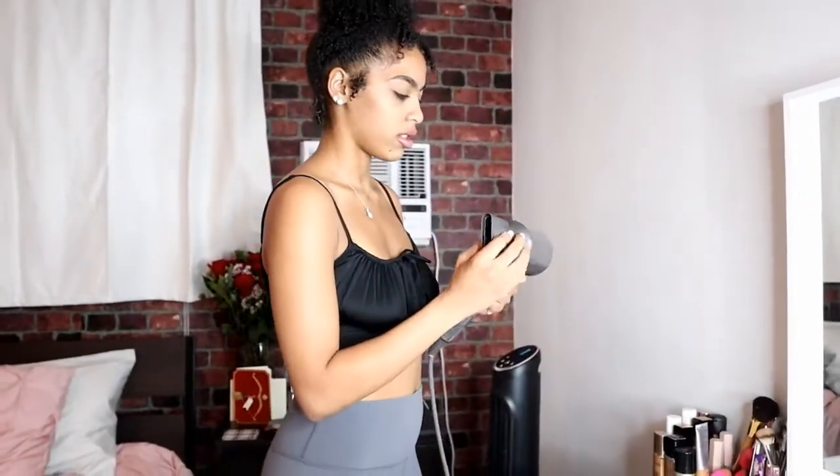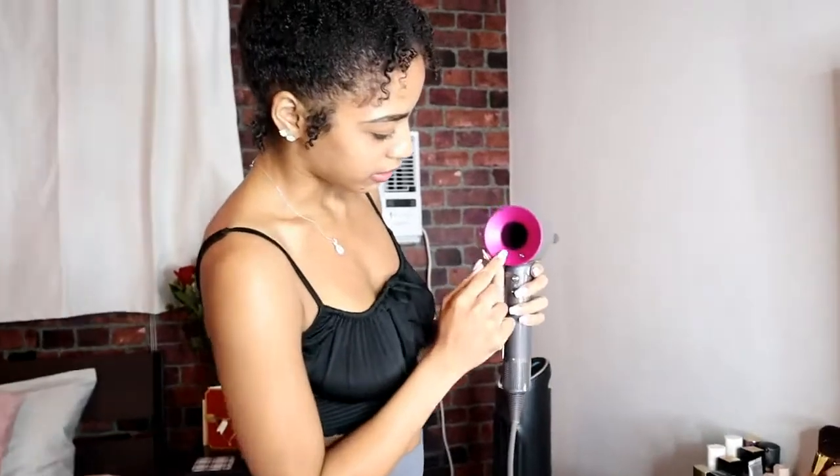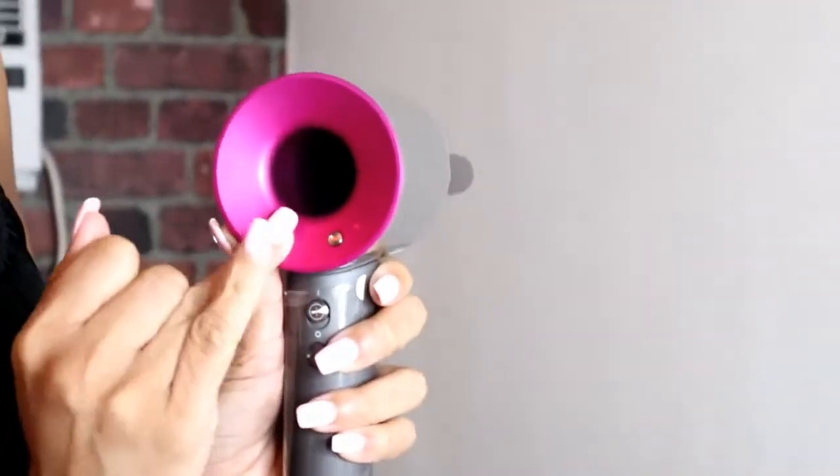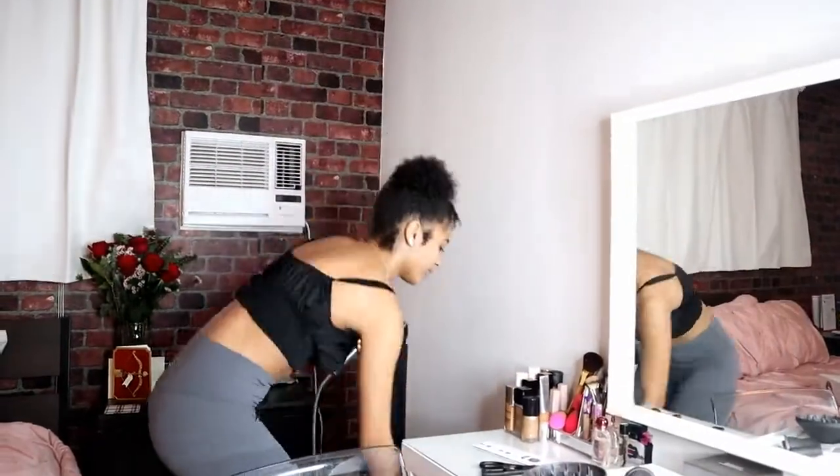Oh my god, look how cool that is — there's nothing connected and there's just air blowing! It gives you natural air. And watch this — oh magic! Yeah, this is cooler air too. No other hair dryer has this. I'm turning that off. It's not that loud at all. A lot of other hair dryers are usually really loud — this one is so much quieter.